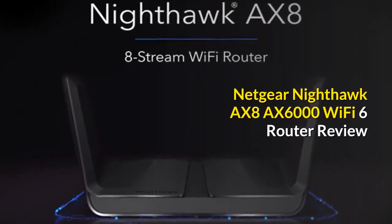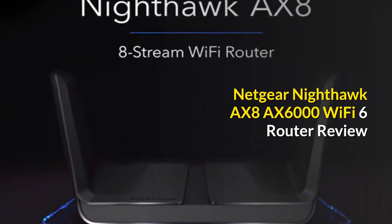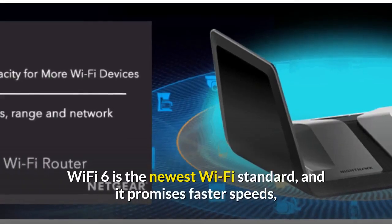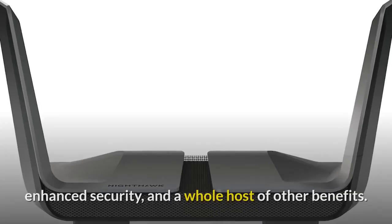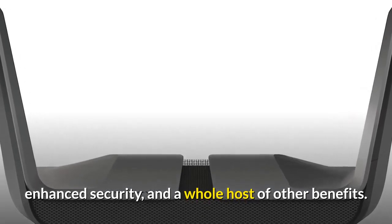Netgear Nighthawk AX8 AX6000 Wi-Fi 6 router review. Wi-Fi 6 is the newest Wi-Fi standard, and it promises faster speeds, enhanced security, and a whole host of other benefits.